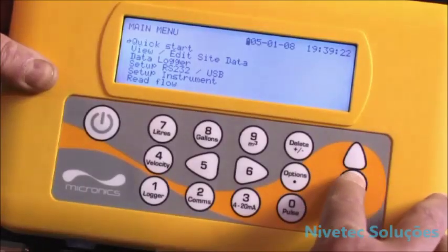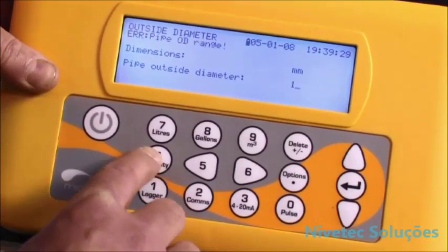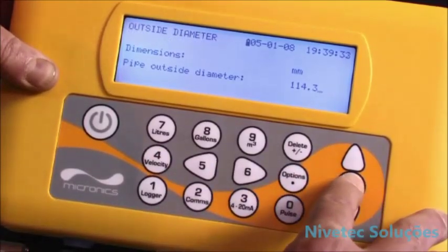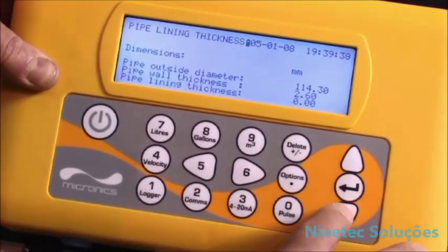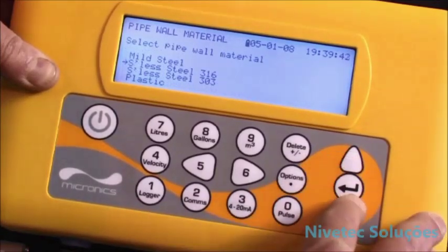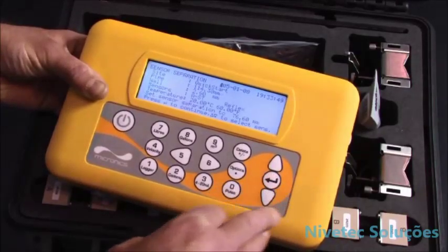Select quick start and follow the on-screen menu to program the unit. Select either millimetres or inches and press enter. Enter the outside diameter of the pipe, then enter the pipe wall thickness, the pipe lining thickness if appropriate, the pipe material, the type of fluid, and the temperature.